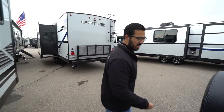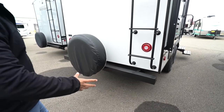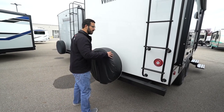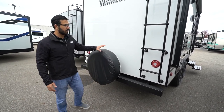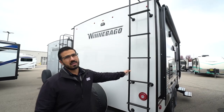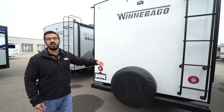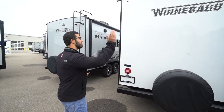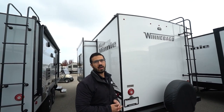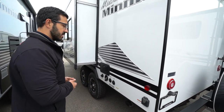Coming around to the back side, you'll see the square tubular bumper with end caps, which gives you a convenient spot to store your sewer hose. Mounted to that is your spare tire with the cover to keep it in good shape, and it's very easy to access. Rear mounted ladder so you can quickly and easily access the fully walkable roof, whether for maintenance or just to sweep it off. Plus you have backup camera prep, so if you want a backup camera, the prep makes it easier to install and will save you money on labor.